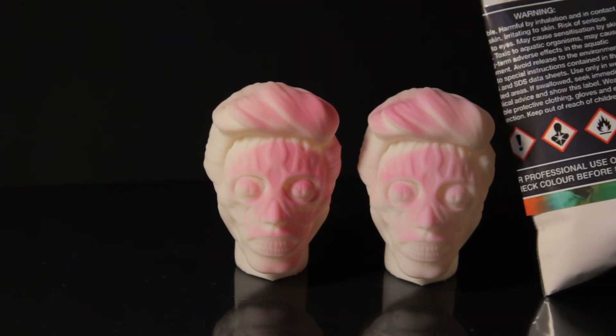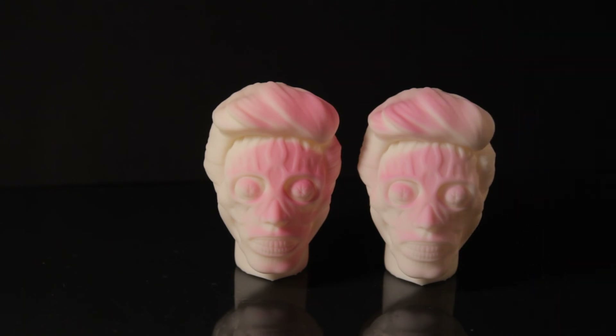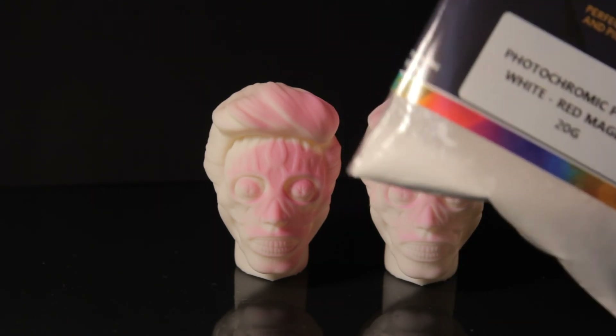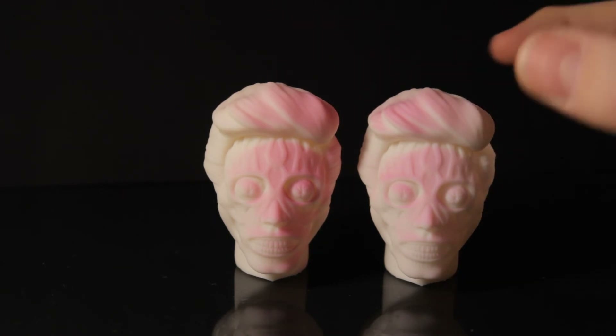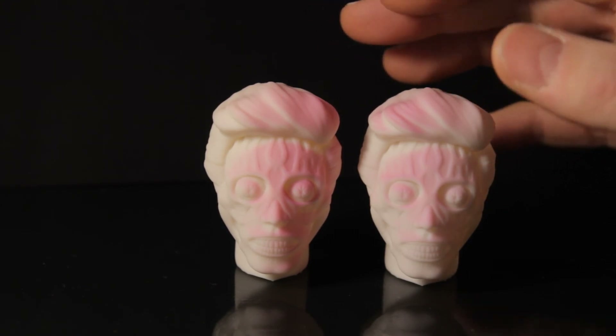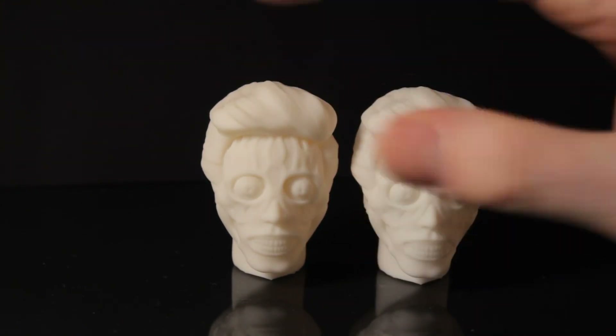There are loads of health warnings on the side, so don't breathe it in, don't burn it - various other warnings. You get 20-gram bags; I think it cost me around 15 to 20 quid. Check eBay or Amazon.